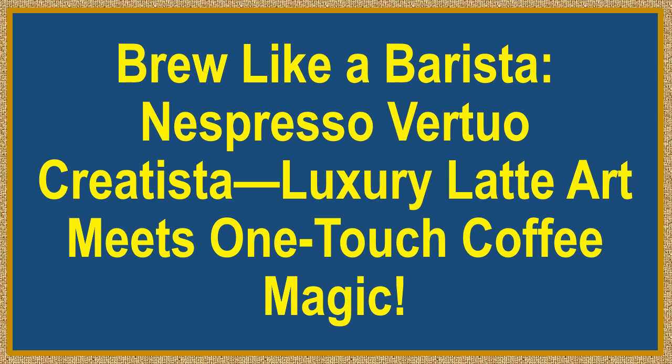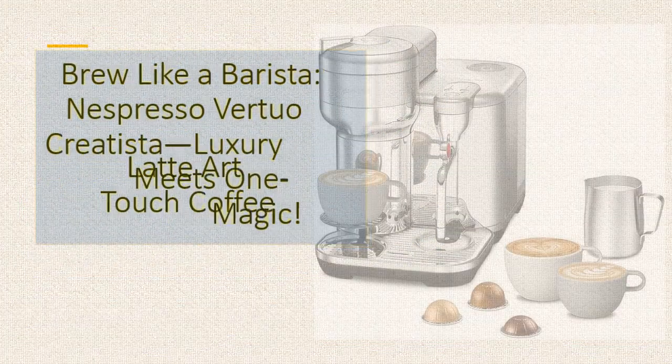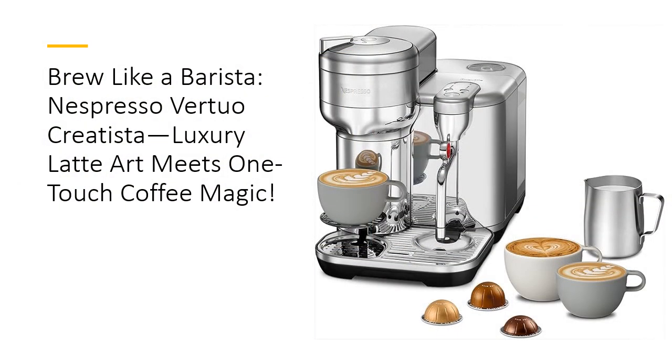Brew like a barista. Nespresso Virtuo Creatista — luxury latte art meets one-touch coffee magic. Unlock your inner barista. Say hello to your coffee masterpiece.